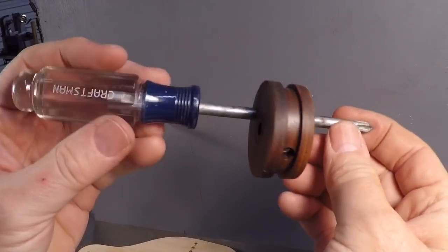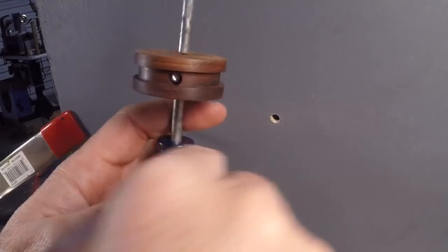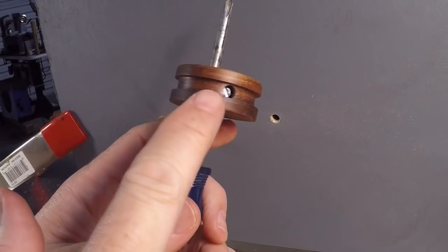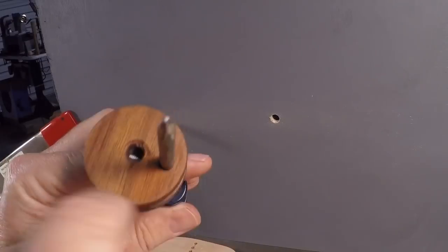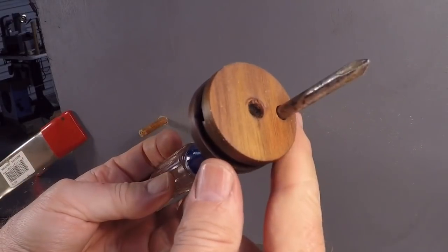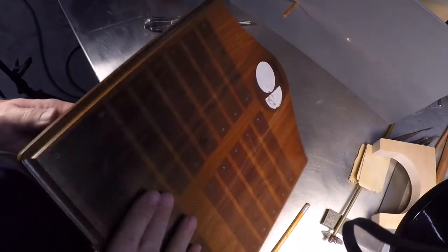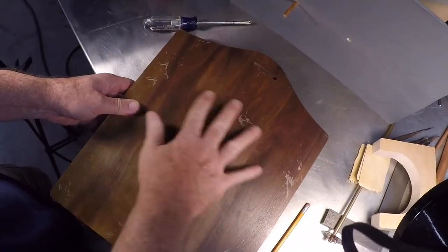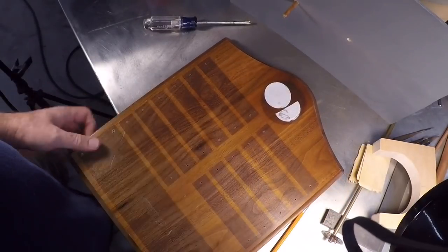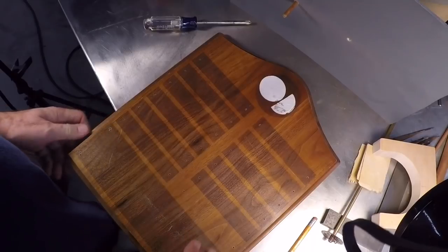I'm going to turn this on the lathe out of a piece of black walnut. I'll cross-drill it and install a screw. That screw will go through the center and that's how you lock it down on the shaft. For my material, I'll be using this walnut plaque that I rescued from the trash at my place of work. This thing hung on the wall for years, and I guess everybody forgot who the people were that were recognized, so it got thrown away. It's a nice piece of black walnut.